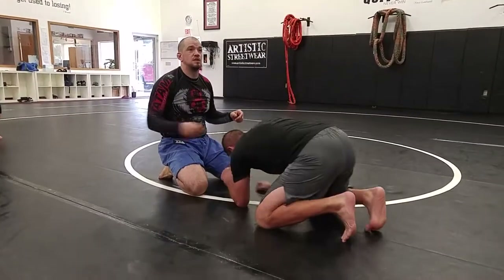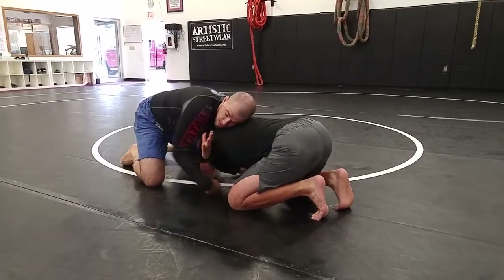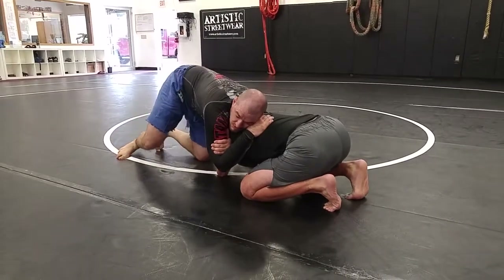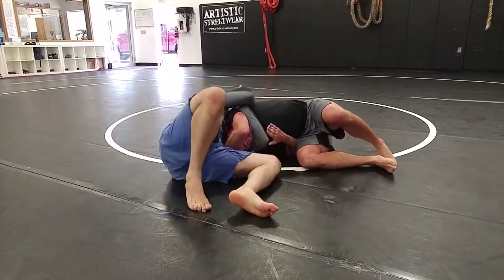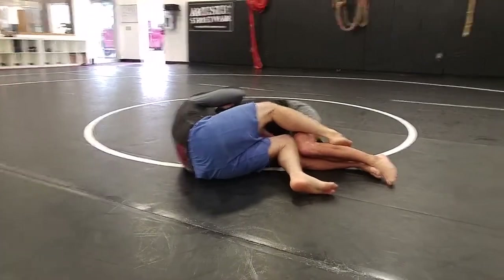I just realized the first time I slid my legs to the wrong side, so sorry about that if it confused anyone. I pull on the elbow, punch my arm through, lock him up, step up on the outside, and I'm going to slide my knee underneath. Same thing — I lock my hips, now his arms are trapped in between us, and I pull my elbow through.